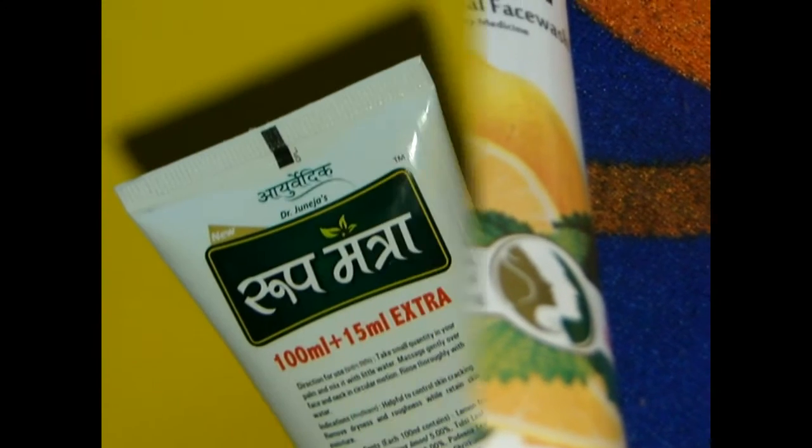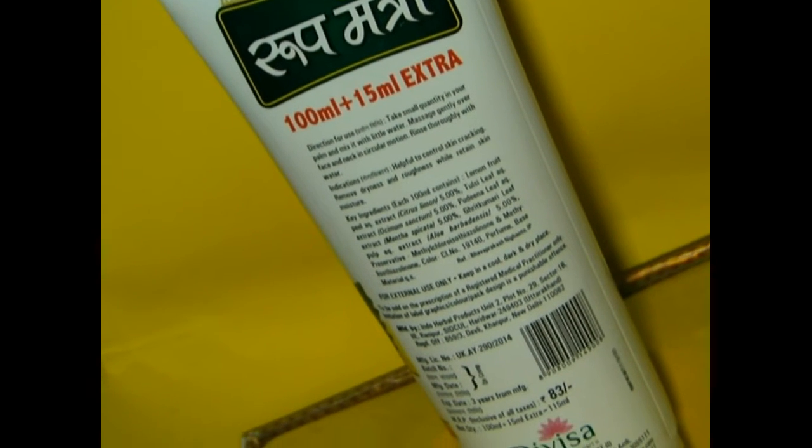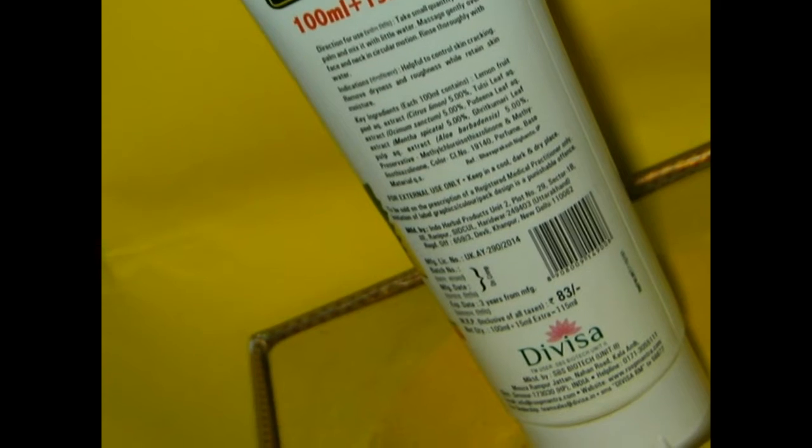The price of the product is Rs. 83 for 100 ml, which is quite affordable. The product does not remove blemishes and also does not remove dark spots. This can be considered as the demerits of the product.